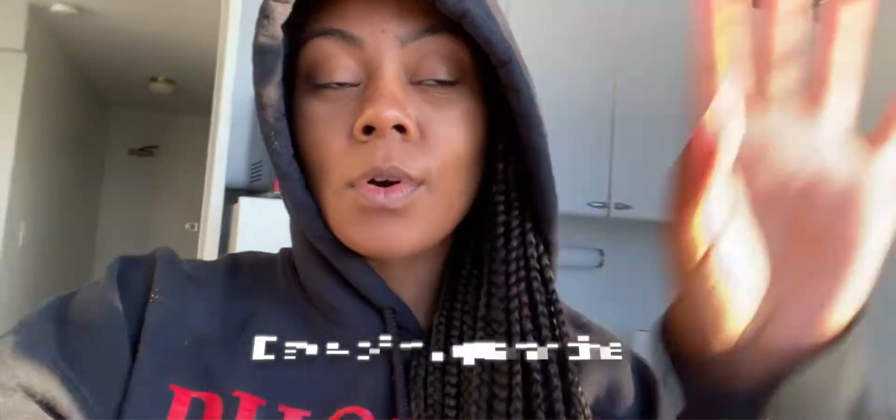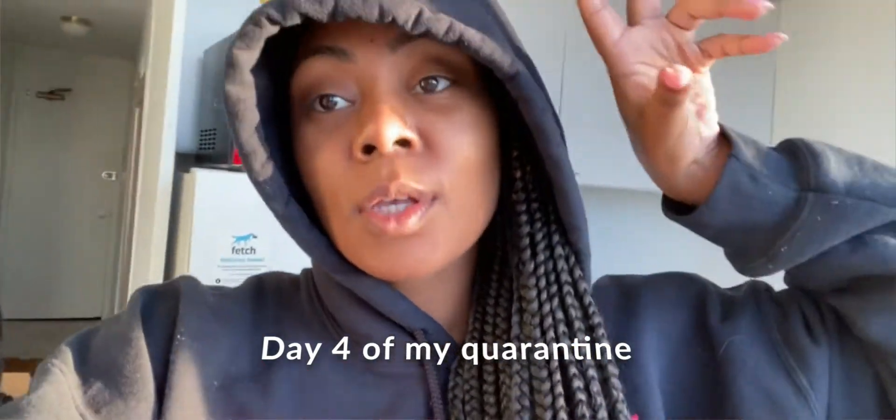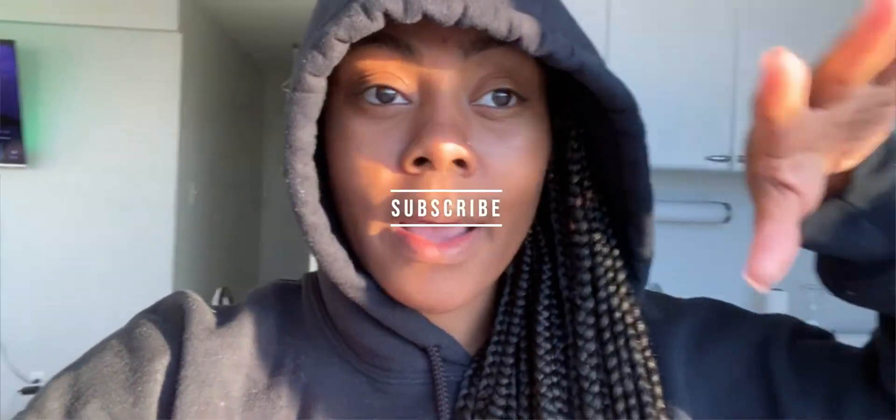What's up gang, welcome back to the channel. This is day four of quarantine and I'm gonna do a get ready with me. It's like seven something in the morning and I usually get up around six thirty, seven o'clock. Before we get into the video, don't forget to like, comment, and subscribe down below to help my channel out.